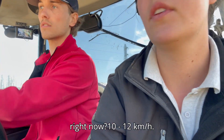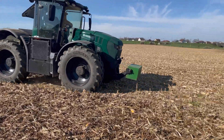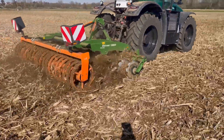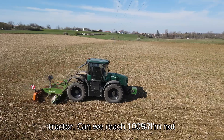How fast can I drive right now? It doesn't matter. 10-12 kilometers? Oh, I'm driving at 14 kilometers. And you see you have the power increasing. So you're using like 70% of the power of the tractor.